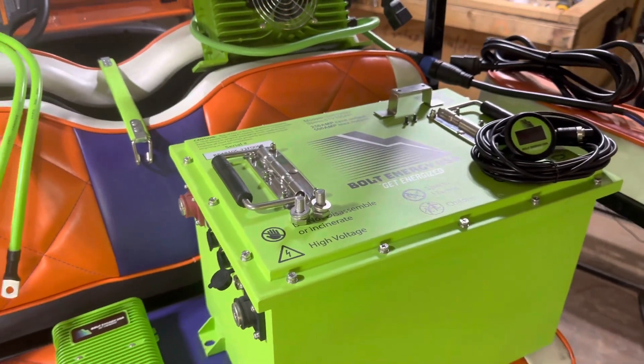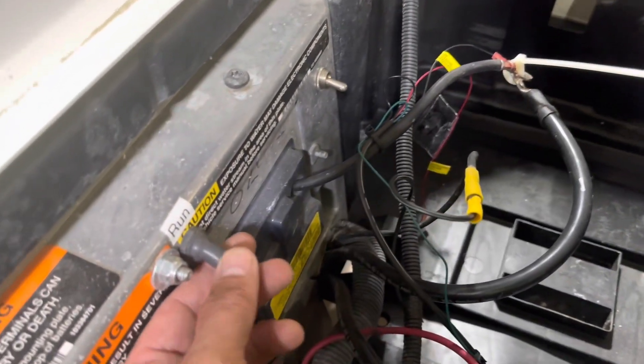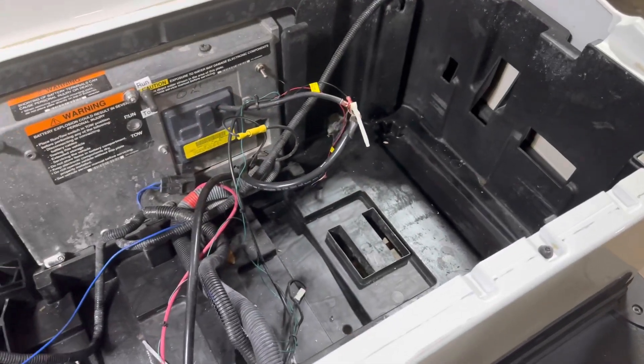So let's go ahead and get it in the cart. Make sure your cart is off and in tow. Go ahead and clean your battery tray because you're not going to have to worry about corrosion anymore.